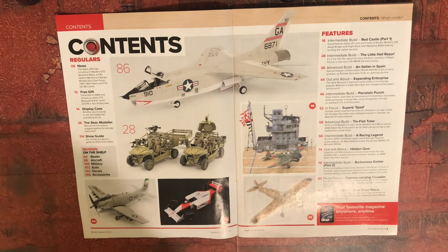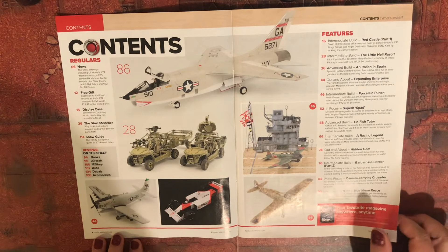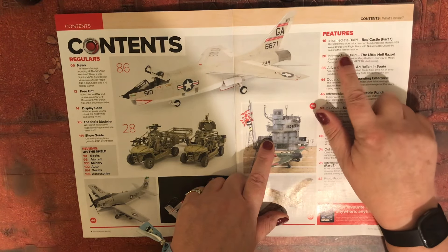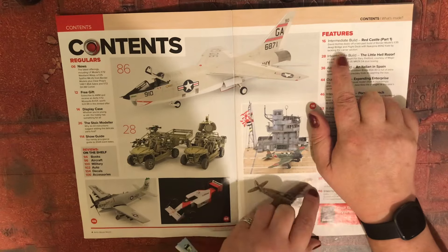We also get this — it's one of Border Models' 1/35 scale Akagi bridge and flight deck.